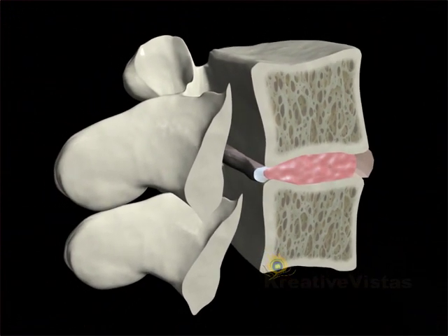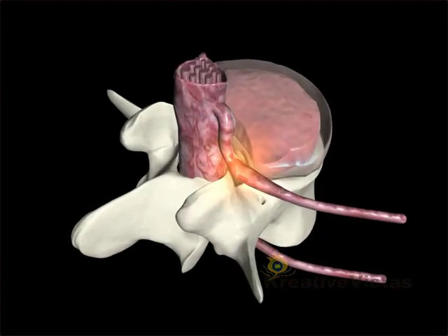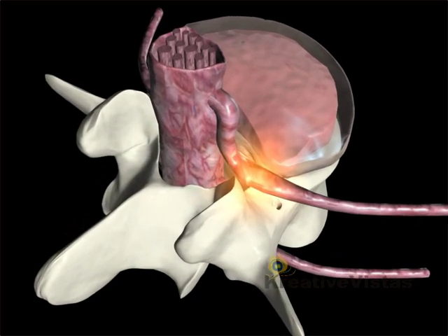This unnatural bulge or herniation causes irritation to surrounding nerve roots in the spine, and that in turn results in radiating pain.